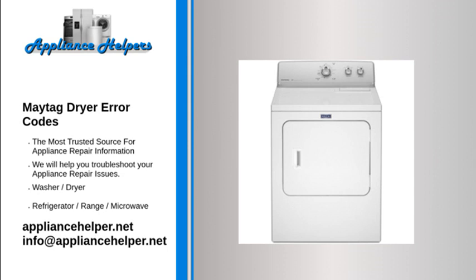Code F23 — Problem: Exhaust thermostat failure. Fix: Unplug the dryer. Check the resistance of the exhaust thermostat temperature sensor — it should measure about 10,000 ohms at room temperature. If the thermostat is defective, replace it.